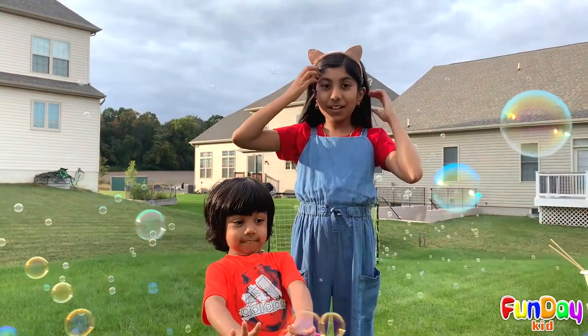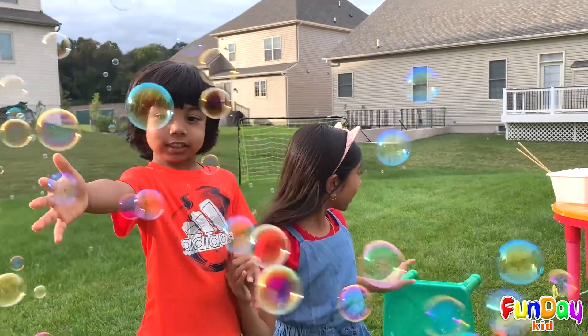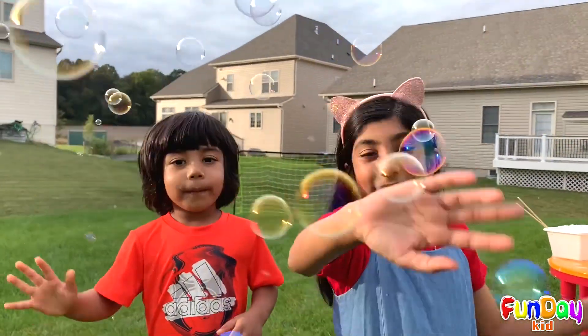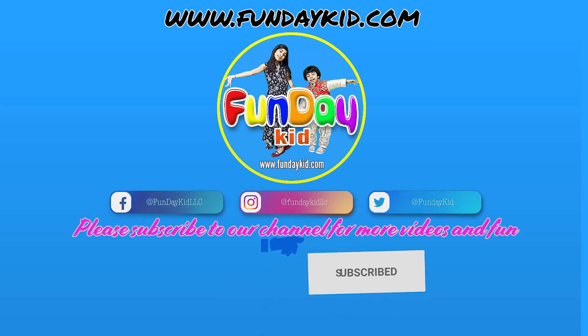So, I hope that you enjoyed watching this because we really enjoyed doing this bubble thing. It was a little messy, but that's okay. So, see you in our next episode. Bye! Bye! Bye!